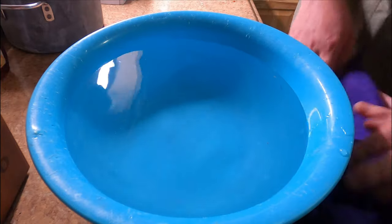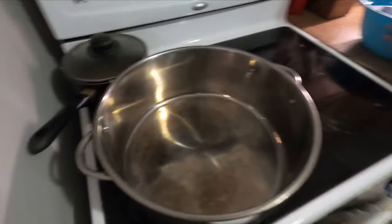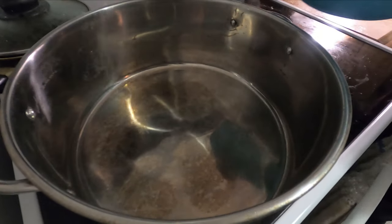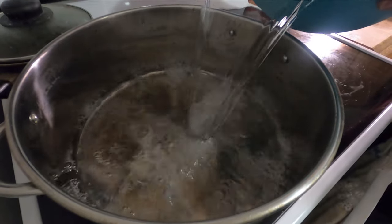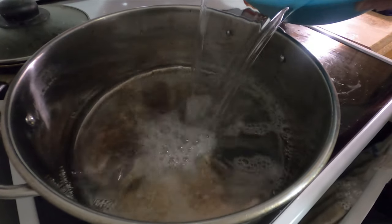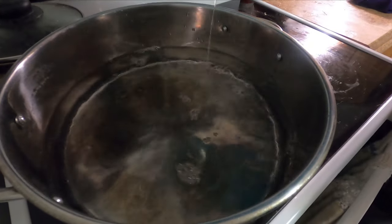Next time I'm gonna be filtering it as close as possible to when it was collected, but we could do it here just the same. After we filter the sap one more time through cloth, we pour the clean sap into a stainless steel pot so that we can start the evaporation process, which will leave us with pure maple syrup after we're done.